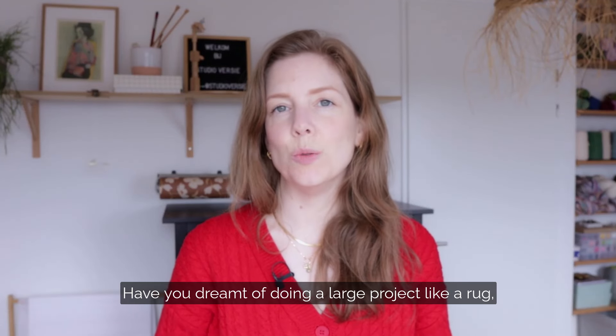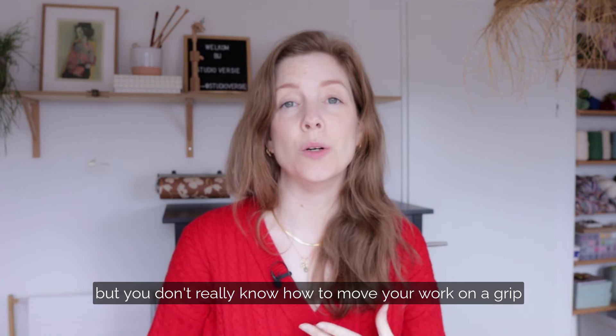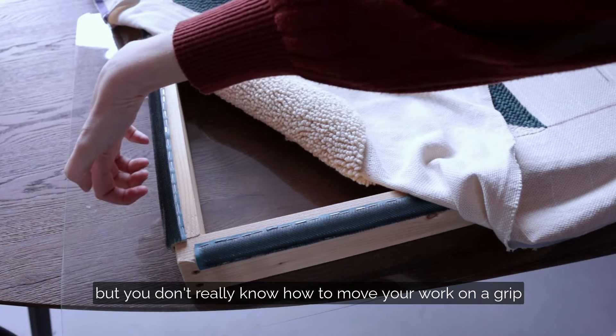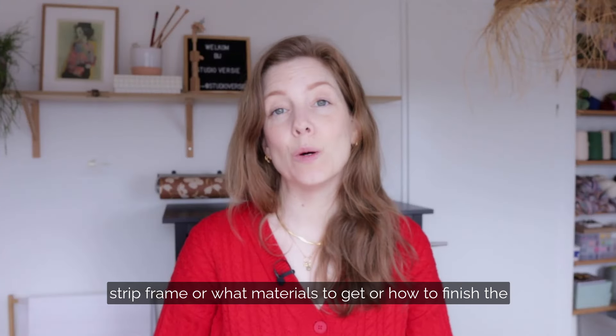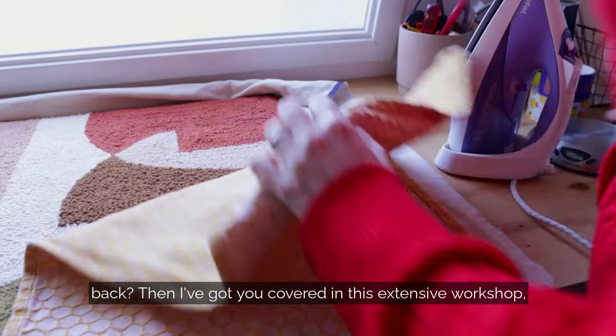Have you dreamt of doing a large project like a rug, but you don't really know how to move your work on a gripper strip frame, or what materials to get, or how to finish the back? Then I've got you covered.